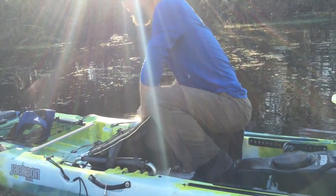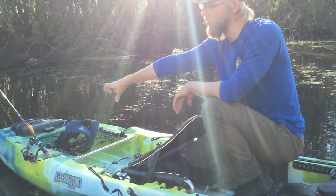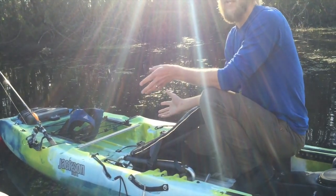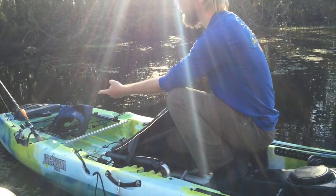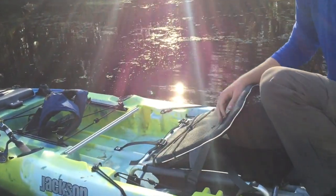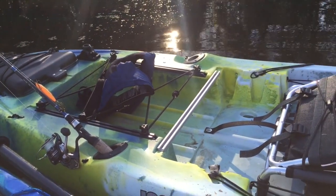Behind the seat you still have the tank well area that you always have in the Kusa, and you do have tracks along the side with bungee mounting points so you can position those any way you want. It is set up so that you can use the J-Crate by Jackson Kayak, which can go back here for storage. It does have two flush mount rod holders angled specifically so that when you're fishing in heavy cover with lots of trees, the rods are angled away from the trees so they don't get caught up in them.